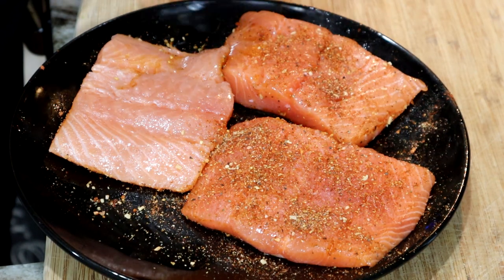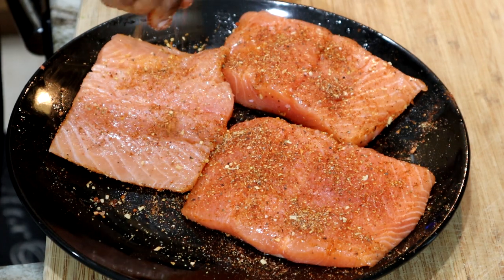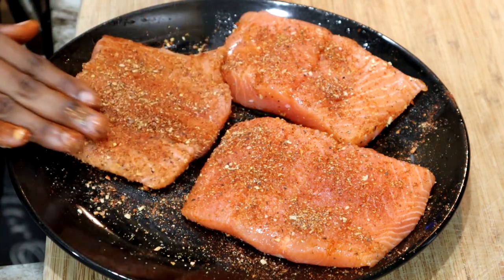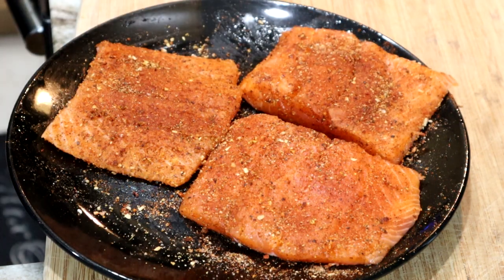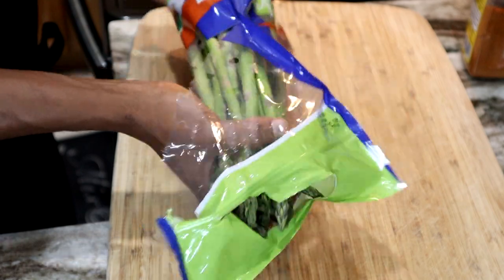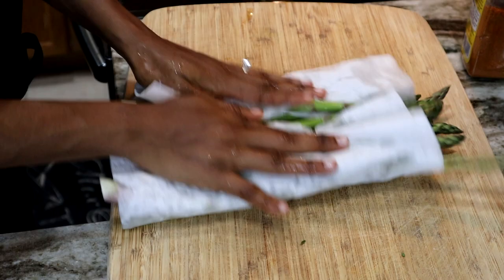Once you're done adding all your seasoning onto the fish, make sure you rub it in — do not just leave it on there. Rub it in with your hands, just like that. Make some love to the fish! Cook it with all the love you have in your heart so it can come out tasting delicious. Now we're going to set it aside. I am moving on to asparagus — lately I've been eating lots and lots of asparagus.